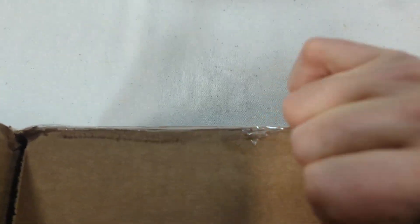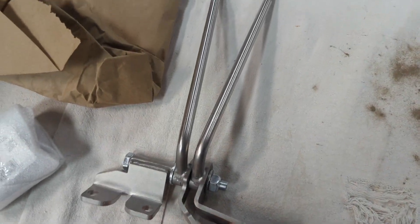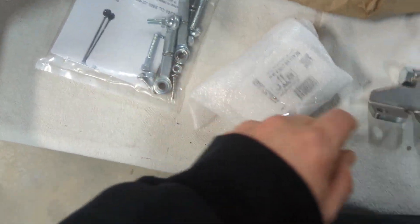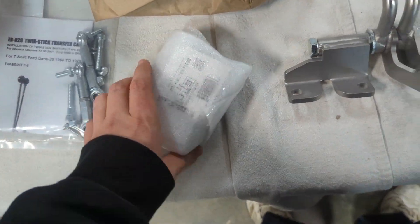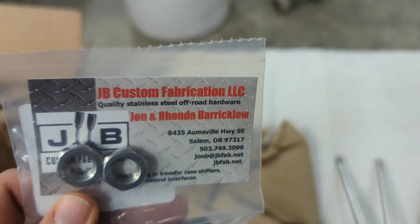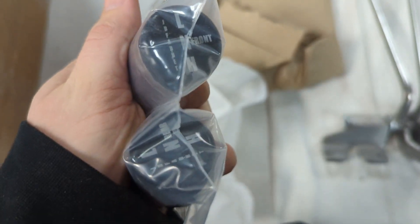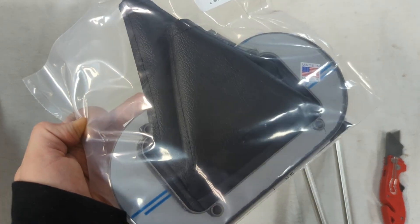So we bought some parts and they're over here on the table. Here are the main pieces: obviously the shifter, and then here are the little links that go between the pickup points and the shift rods. And then here are the knobs. And here is the shifter boot twin stick — there are two boots in there.